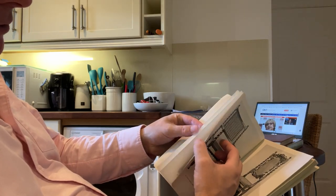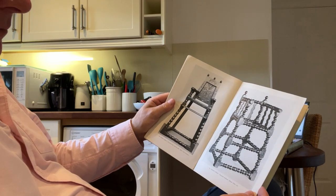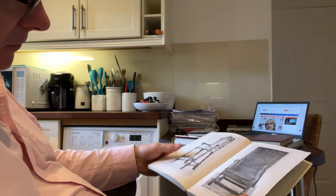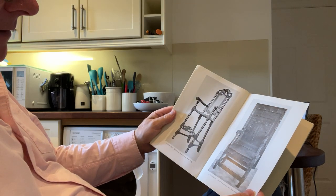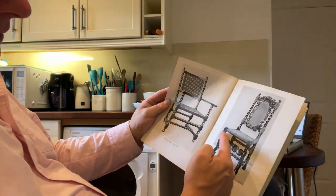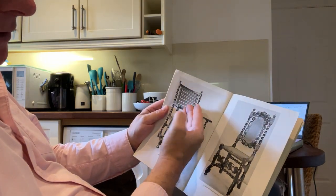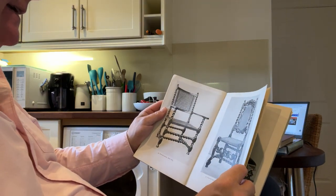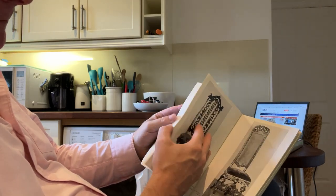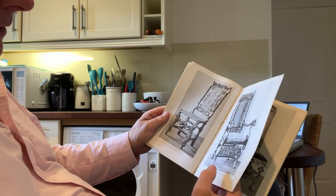So this book shows lots of extremely well selected furniture, much of which, as I say, does not look English to me — but it must be. This looks Dutch to me, with these lovely legs on it. The bergère itself, cane work, is hard to believe it's English, but it is English. Walnut chairs, 1675.